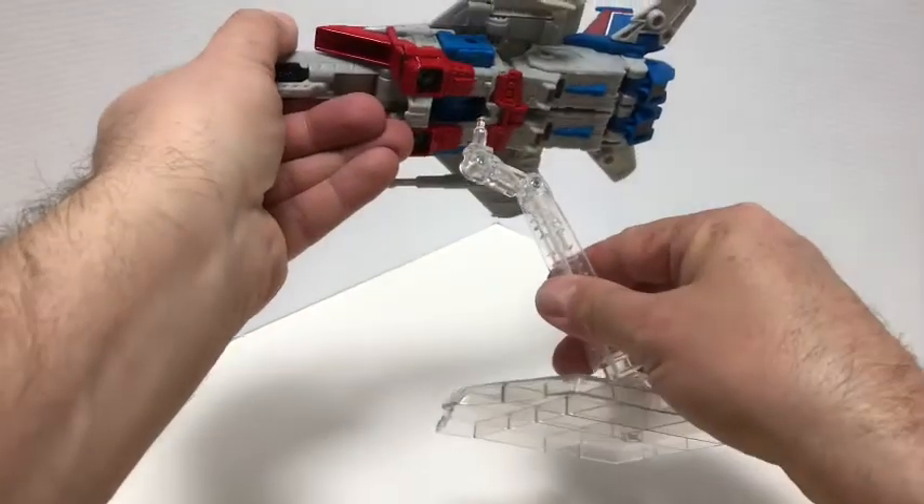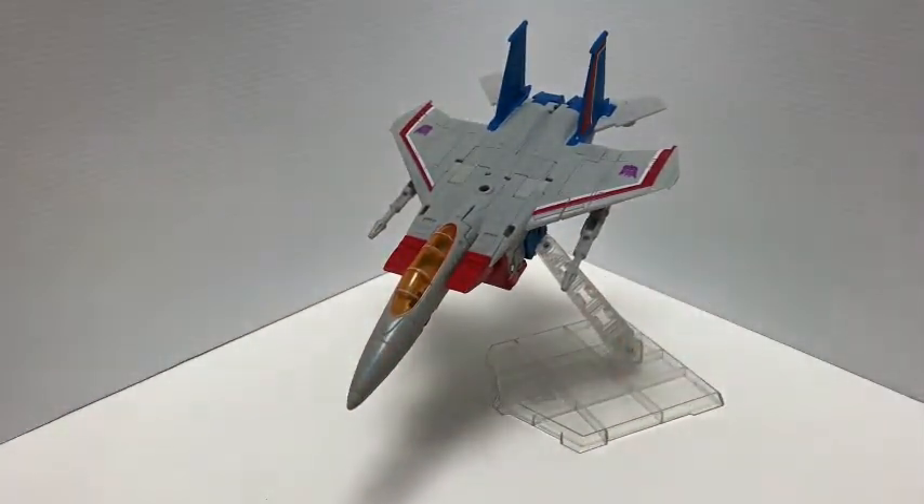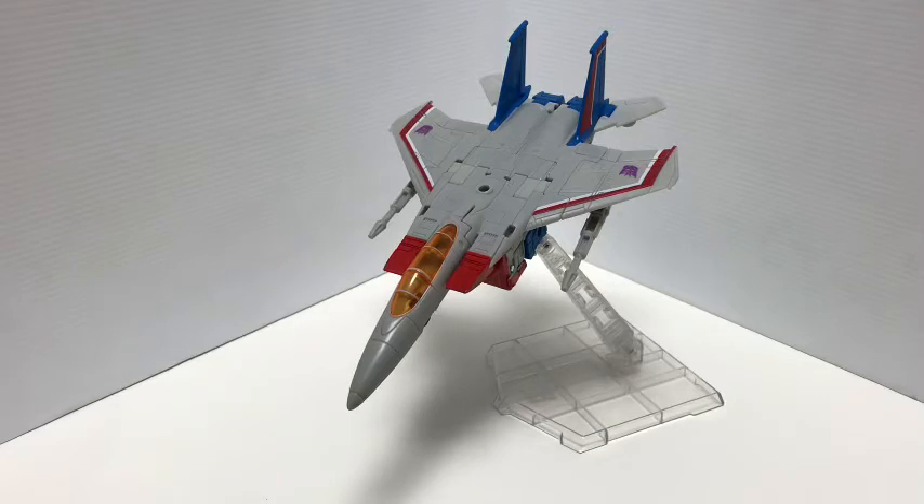Let's put him back on the flight stand — there is Earthrise Starscream. This is an absolutely beautiful figure. I know I'm gushing about it, but I didn't realize until I got it in hand how awesome it is. Going back to the articulation thing, it's not a deal breaker — I think other things in this figure make up for it, especially in jet mode. And just not having that battle damage, it's so nice. If you can find it, go get it now. This has been Matt in Japan for Earthrise Starscream — thanks for watching!